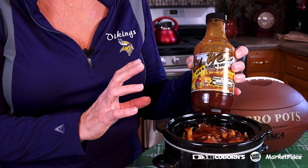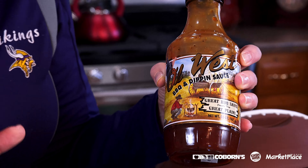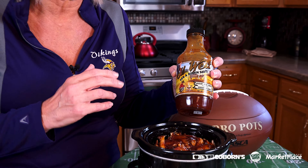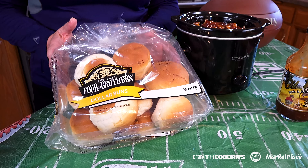Another quick recipe — and you can't get any easier than this. We have a new product in our meat departments: it's our signature item, a hardwood smoked pulled pork, shredded. I put it in a crock pot with Old West barbecue sauce — my absolute favorite. It has a beautiful glaze and outstanding flavor. Just mix it with the pork, heat it up, and serve it on our Four Brothers dollar buns.